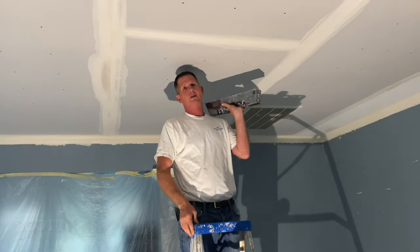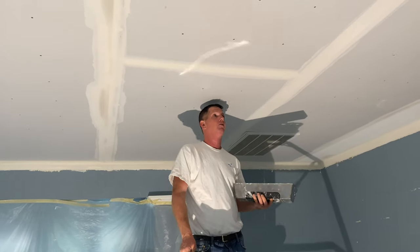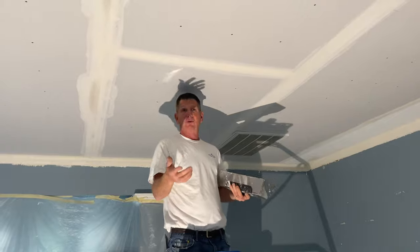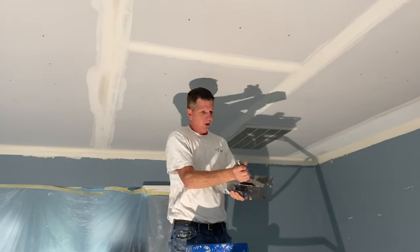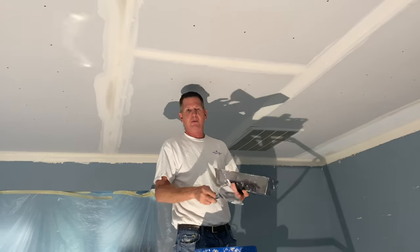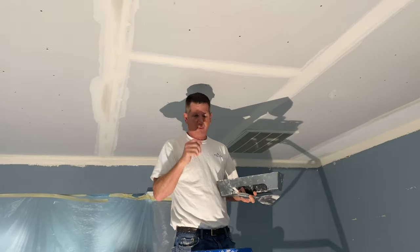Hey everybody, this is Scott from Katy, Texas. Doing it southern style. We're going to do a demonstration on how to float a butt joint. I'm going to do a skim as well. So this is a panel plaster, which I've done demonstrations of how to mix. It's got a quick set time and I'll be able to skim it fairly quickly. We'll cut the video and I'll show you all how to skim it as well.